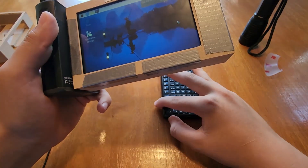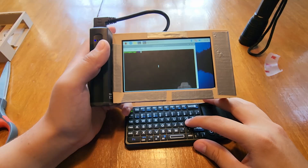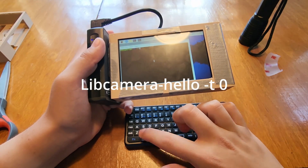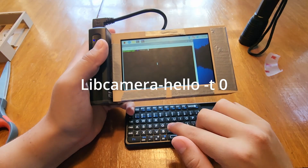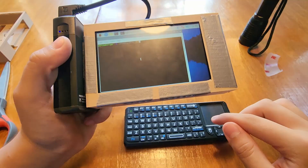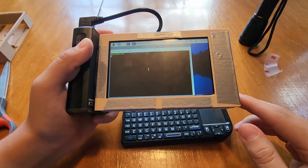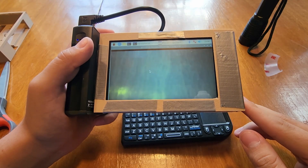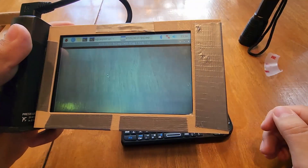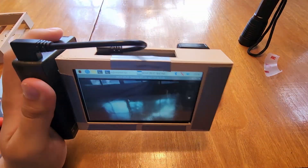Now it's been turned on. The battery's a little low, but that's fine. The command to preview your camera is just libcamera-hello -t0. There it is. You just hit enter and it takes a second to load. Now it's working. Everything is a bit more discolored because it is a night vision camera.